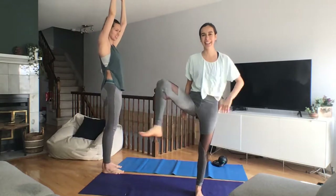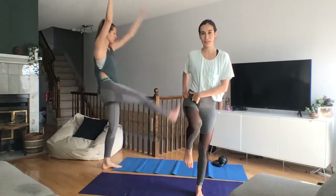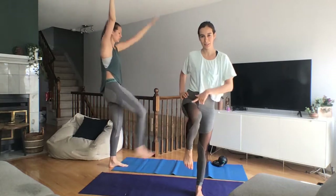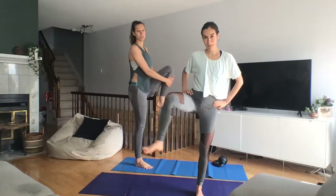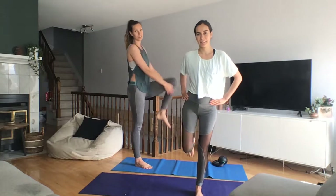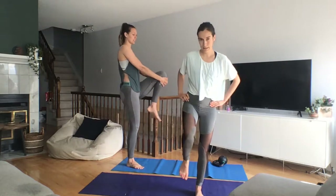Hip openers — open up the leg, starting with the right leg. Coming into that fire hydrant circle. No, that's not the fire hydrant, it's the circle. So straight up and all around. Try to keep that balance. I could just say I'm not going to be graceful.